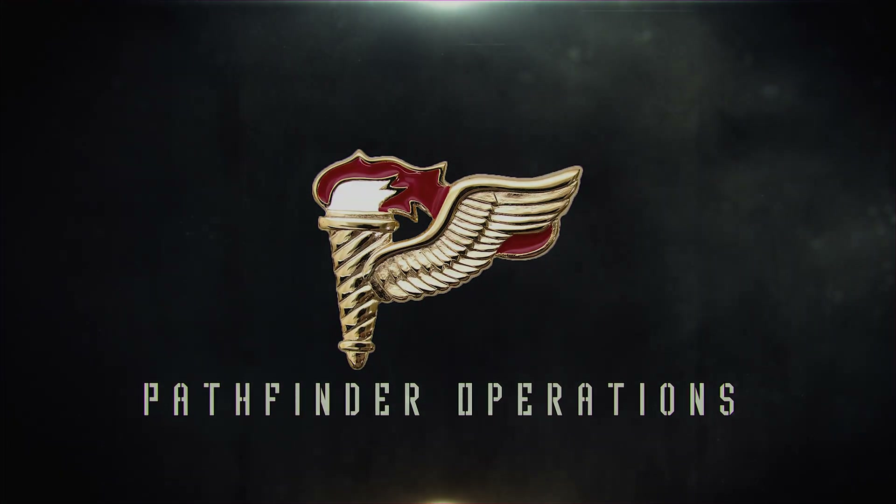Drop zones typically have a 0700 start time, report time for the jumpers and the jump masters. I'll try to get my DZ priority about 0630, and once my team's assembled I get accountability of everybody. We're moving all equipment onto either pickup trucks or razors, maneuvering out to the point of impact for the drop zone.